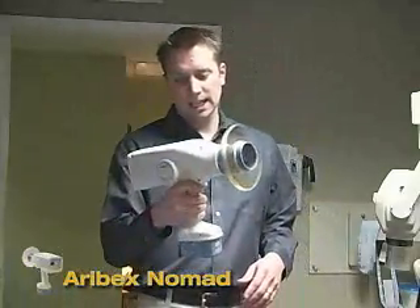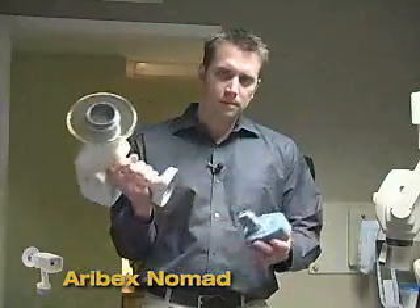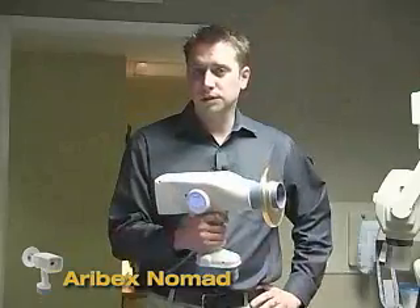The traditional use of these swing arm x-ray generators has changed with new technology from Aerobex. It's called the Nomad, and it's a portable x-ray generator that fits in the palm of your hand. It operates with an 18-volt battery and delivers 60 kVp of true DC power.